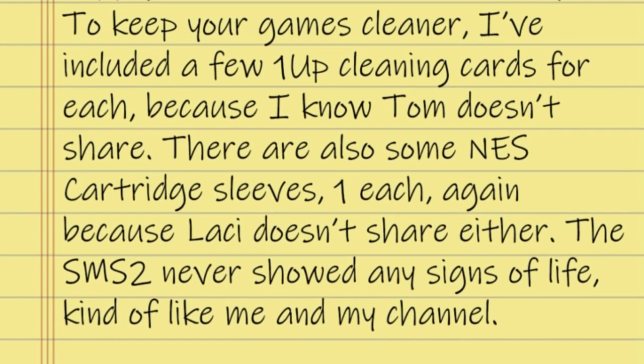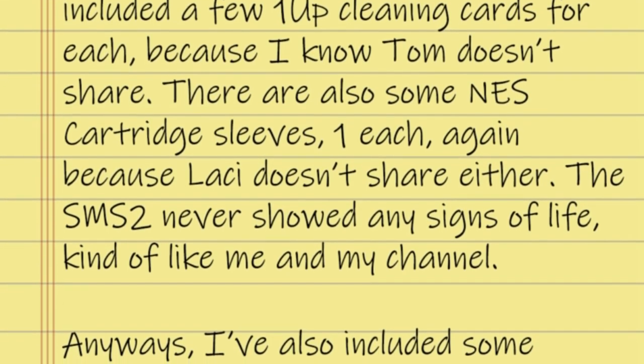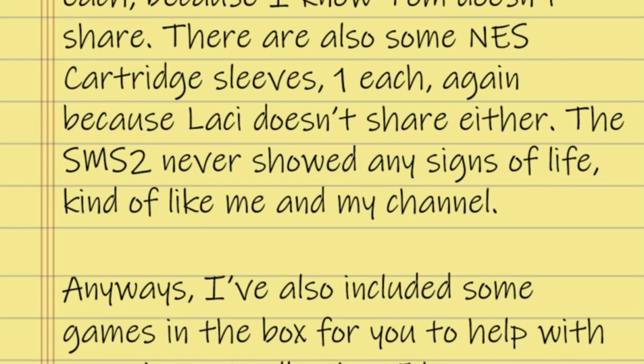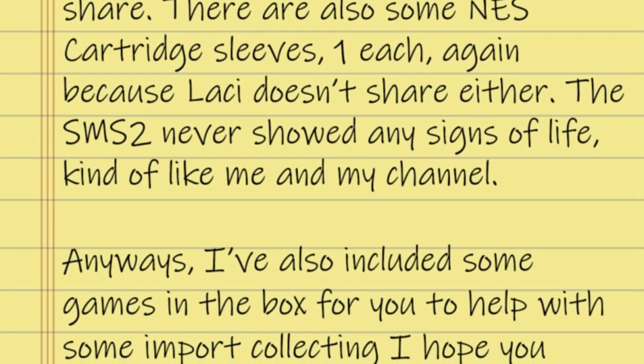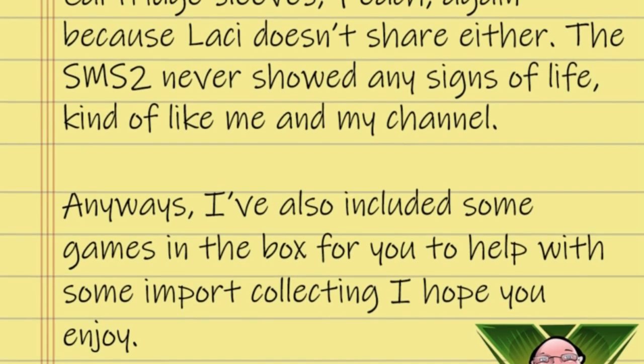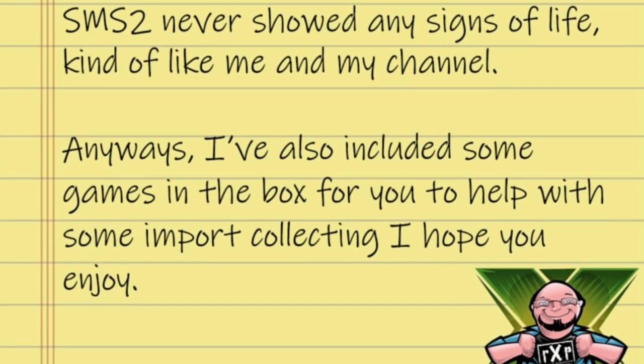'There are also some NES cartridge sleeves, one each, because Lacey doesn't share either.' He might be onto something there. 'The SMS 2 never showed any signs of life, kind of like me and my channel.' Anyway, 'I've also included some games in the box for you to help with some import collecting — I hope you enjoy.' Looks like he sent something a little extra.